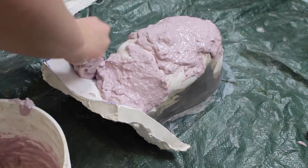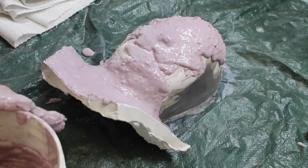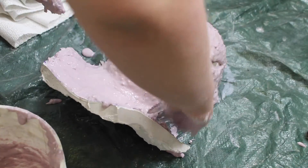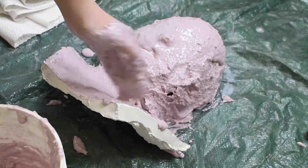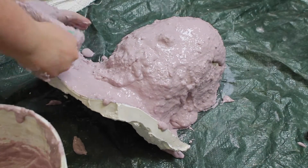Once the alginate is set, you're going to want to burp it, which is gently lifting it off the life cast — not all the way off, just so there's not any suction. I forgot to do this step and it resulted in tearing of the alginate and distortion of the nose, but nothing too bad.